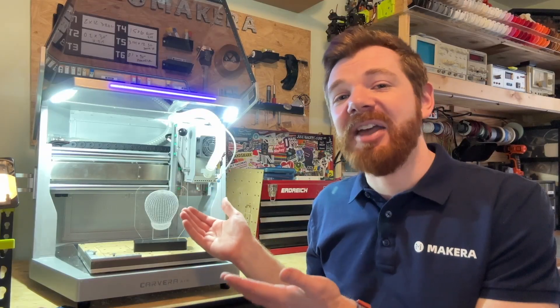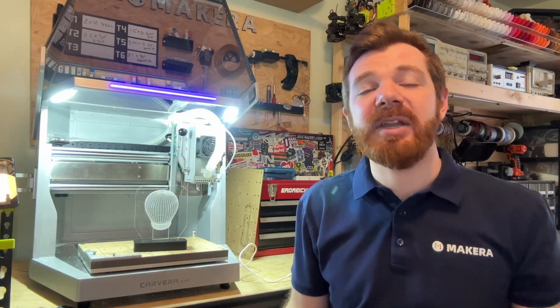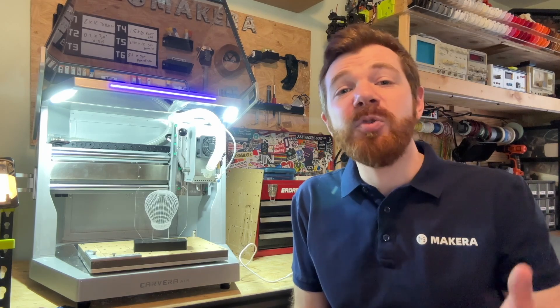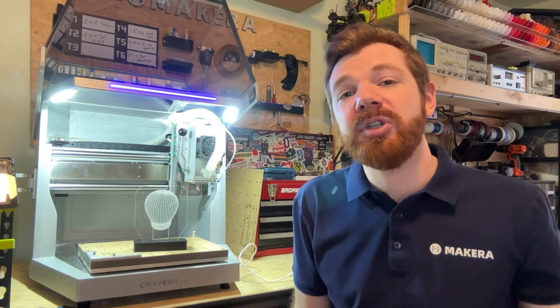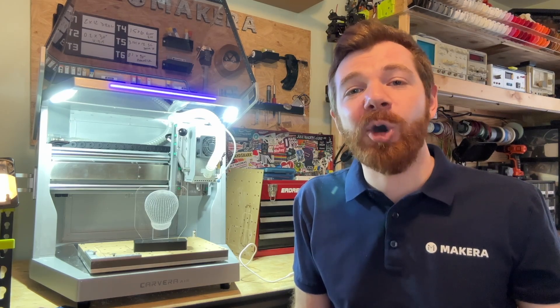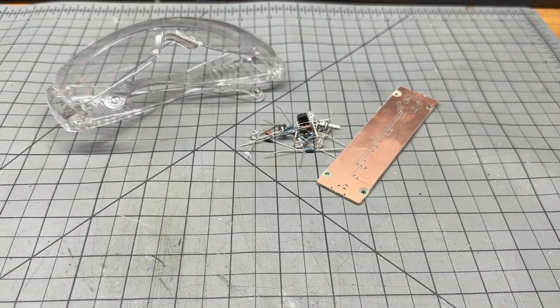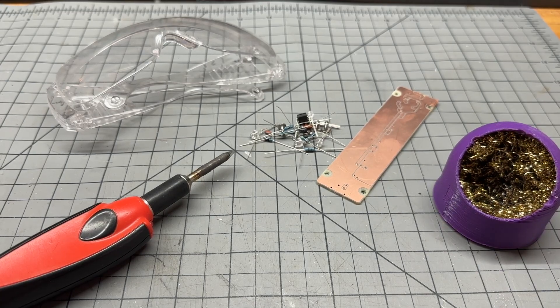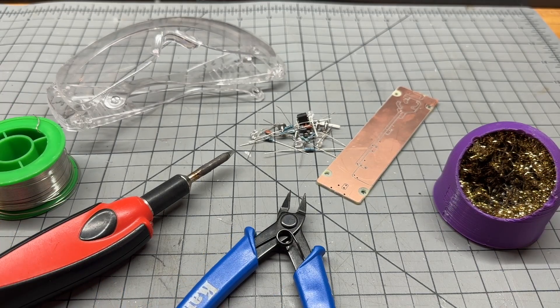Now it's time to assemble the LED sign using all the parts we've manufactured. The first step is soldering the PCB board if you chose to create your own. Whenever soldering, make sure you're doing so in a well-ventilated space with some type of fume extraction system, and always remember to wear your safety glasses. In addition to the PCB and components included in the example materials kit, you will need a soldering iron, cleaning sponge, solder, and wire cutters to complete this part of the project.